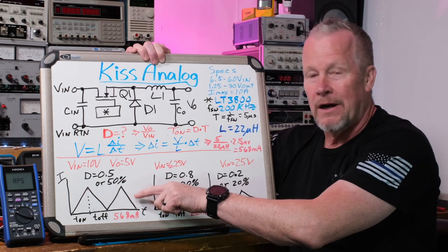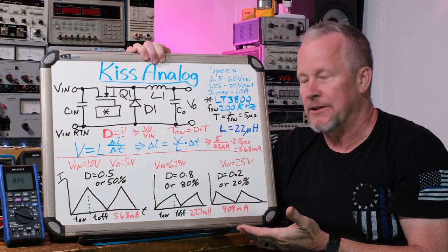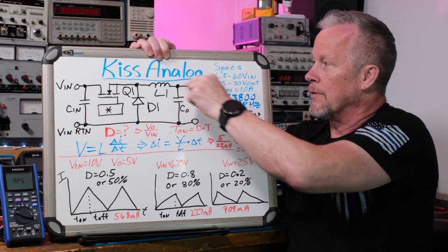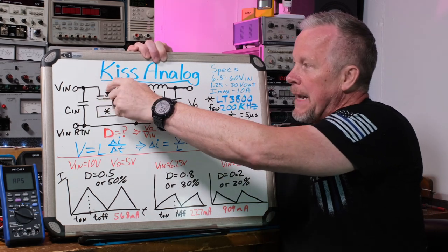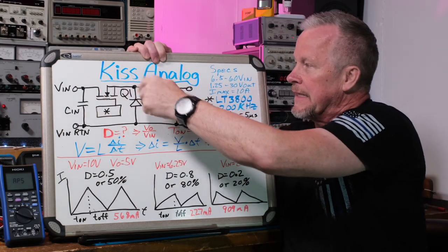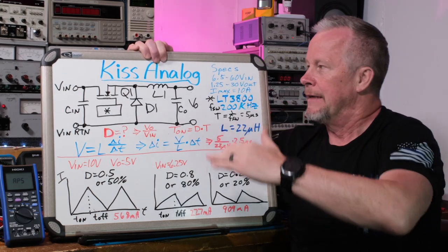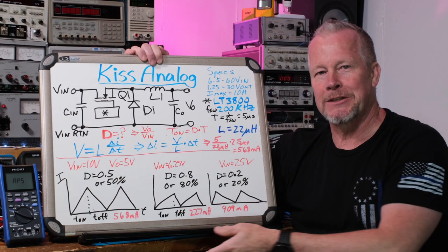If the average load current is less than the critical value, the choke runs out of current, there's some dead time, and that's where you get discontinuous mode. When it's discontinuous, the switching node doesn't have current flowing in it anymore, so it just bounces up and oscillates - you usually see it ring up and down until it settles to whatever voltage it's tied to. The reason for the ringing is parasitic capacitance across the FET and on the diode. They charge and discharge in a resonant fashion, slowly damping out. We'll see that on the scope.